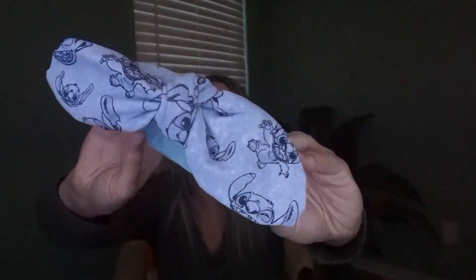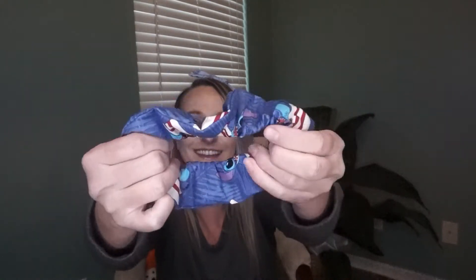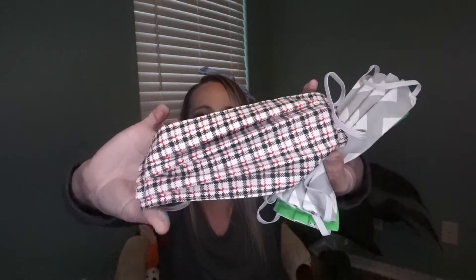First up — it's a Stitch headband! Look how cute this is! Next there's a Nightmare Before Christmas item — I think it's one of those little things that holds your cords so they don't get all tangled up. That's super cute, I love me some Nightmare Before Christmas. Then there's what I believe is a Lion King scrunchie, and a Stitch scrunchie. And then three masks — I've got a Harry Potter mask. Oh, I like the inside — that's beautiful! I think this one is reversible.